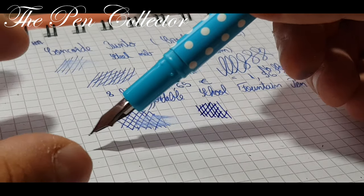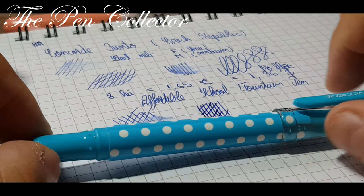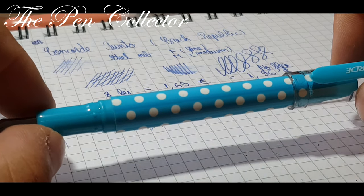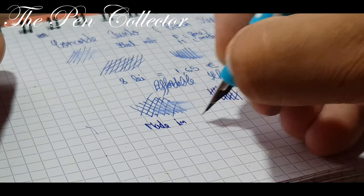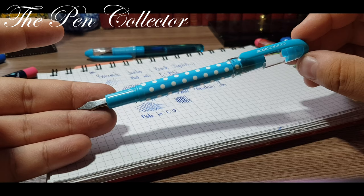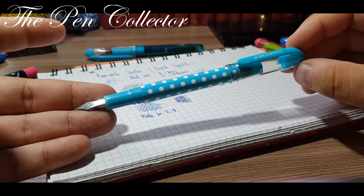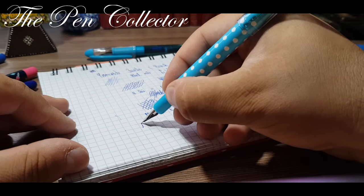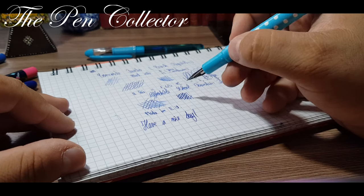All the elements of this fountain pen come together to offer this affordable price. If we add different materials, certainly the price will rise — remember, this is a product made in the European Union. This was my review of the Concord Punto fountain pen made in the Czech Republic, certainly an affordable school fountain pen for young children. If you liked my review, please subscribe to my channel. I wish you a nice day — thank you for your time, bye-bye.